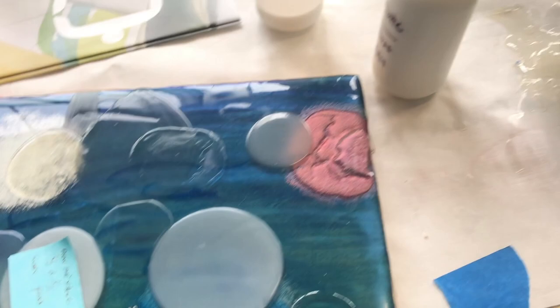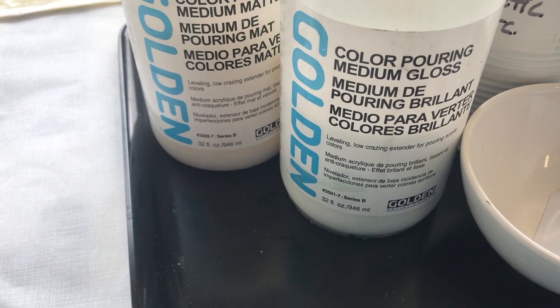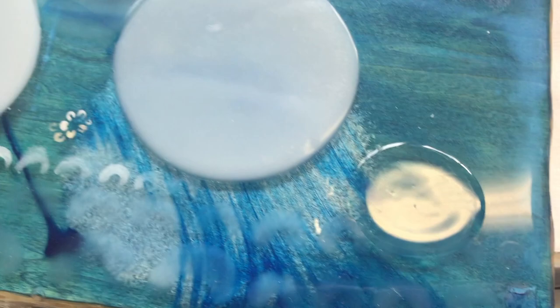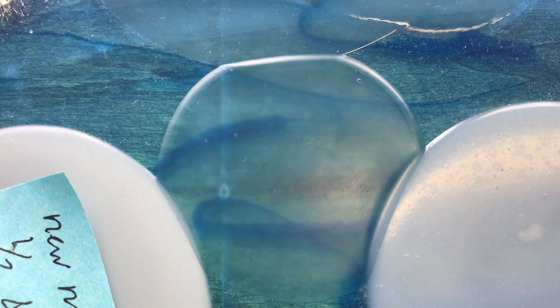I've been doing more pour tests. I've worked a lot for many years with Liquitex Pouring Medium, and Golden now has a Pouring Medium, so I'm doing a bunch of tests with that. They have a Pouring Medium Gloss and a Pouring Medium Matte, and I've been mixing different ratios of those.